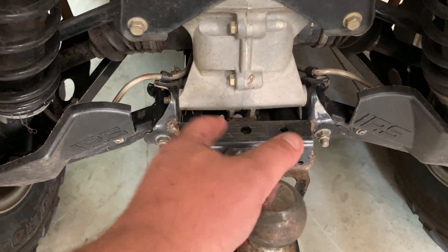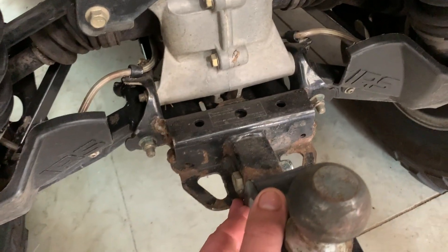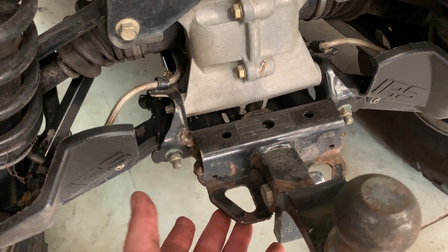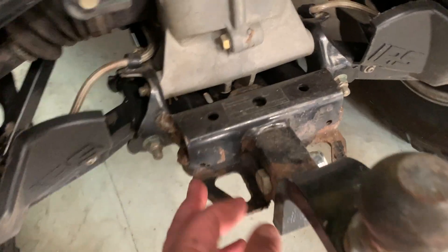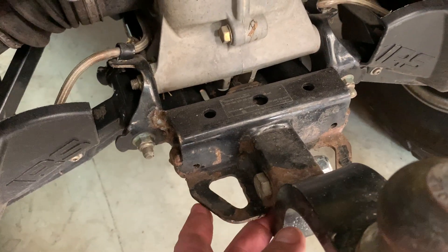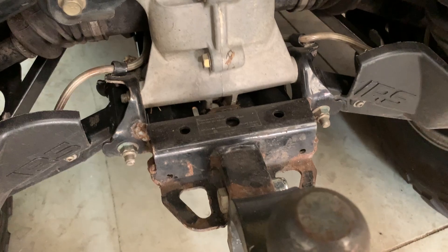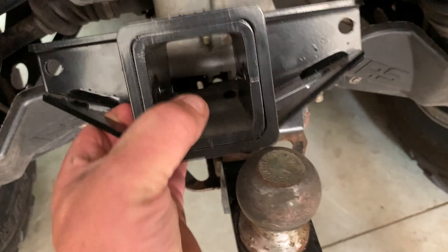A while back I actually managed to break off this hitch receiver on my Polaris Sportsman. I don't know why, but Polaris is fit to put these shitty little hitch receivers on their machines — they are actually really good workhorses, so what the hell, Polaris. Anyways, I got this welded back on with big old fat booger welds because the guy I brought it to wasn't very good at it, but it's strong — it's stronger than it was before.